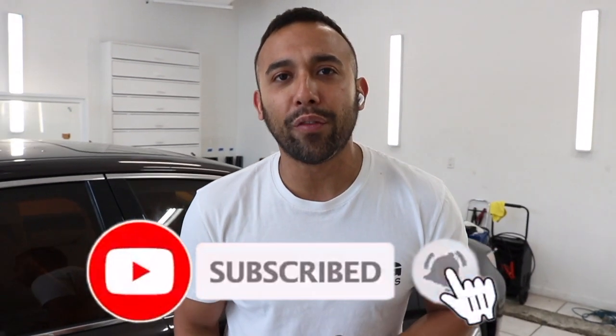Without further ado, let's take this car out so you guys can see the difference between inside and outside. Don't forget to smash that like button and hit that bell icon so you get notified every time we drop a video. Until next time, guys.